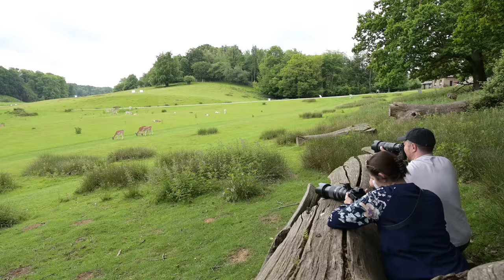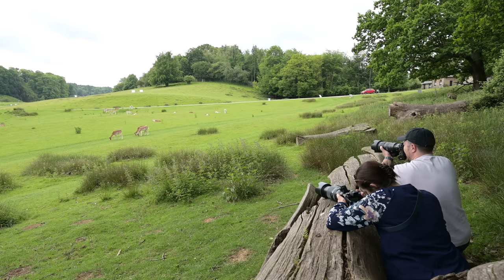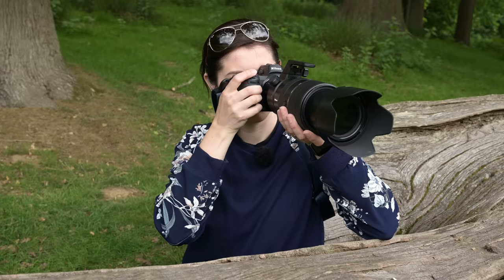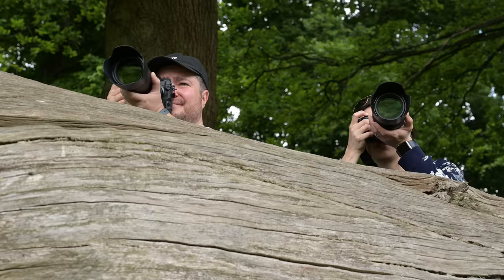The face recognition works for animals and it's even switching to the eye — wow. I obviously don't have that because I've got a Z6, but the interesting thing is because the deer are flapping their ears it sometimes switches to the head and sometimes to the eye. Current settings: 1/1000, f/5.6, ISO 640.